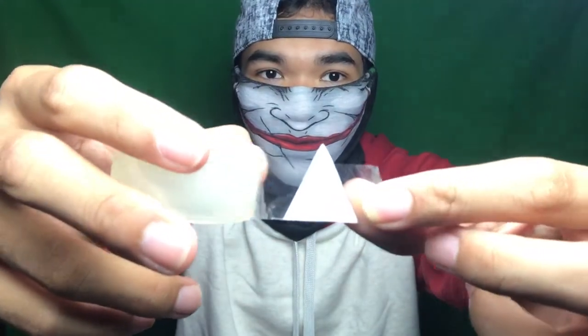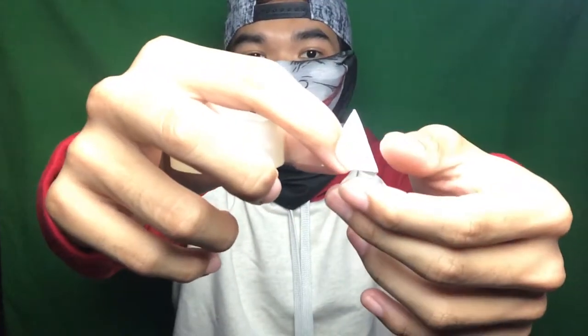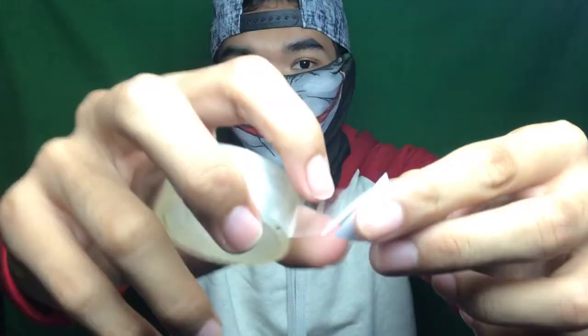Okay, let me show you how to make it. Here's the triangle piece of paper. Open up your duct tape — all you need to do is place it like this, stick it, and then turn the plastic tape around the edge of the paper. Keep repeating the process.